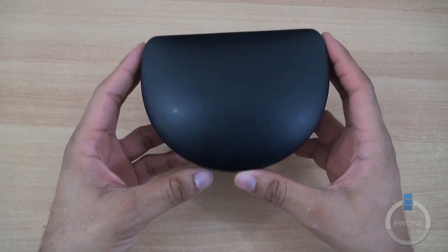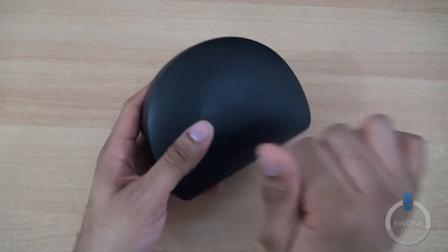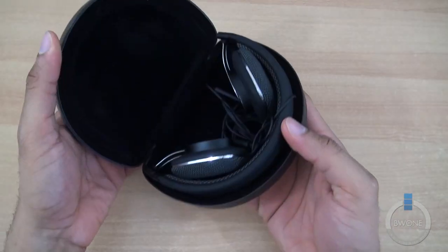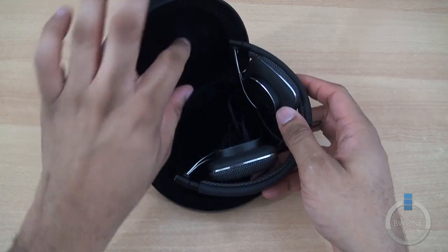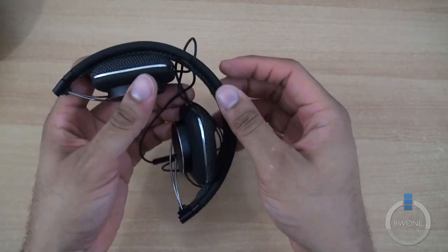With that price tag, you're expecting to hear some really premium sound here. First, this is the case that it comes with — a nice hard shell case. Snaps up like that. It has some nice soft covering inside of it and some grooves where the headphones fit in, which we're sliding out right here.